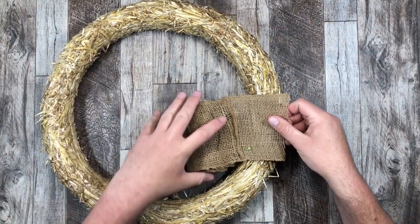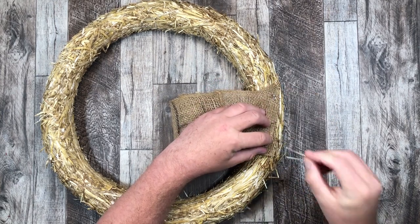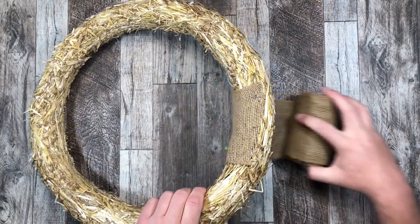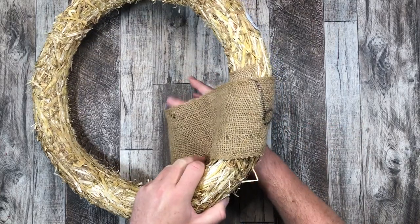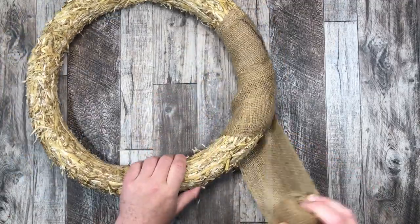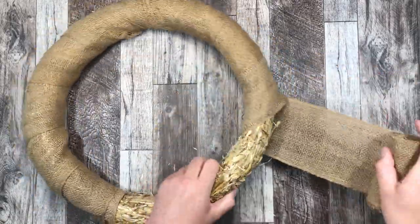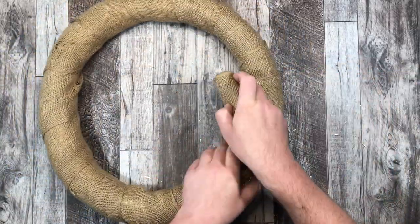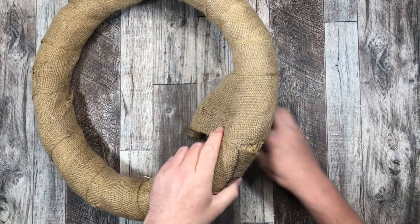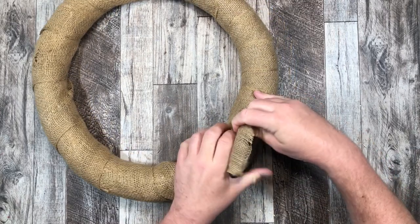My straw wreath did not come with a plastic wrapping around it — sometimes they do. What I'm going to do is take two of those greenery pins, pin in the edge of my burlap, and then just wrap it around the entire area of that wreath to keep the straw all in and keep it looking nice. Just in case anything pokes through, you're not going to see straw — it's going to be all burlap. I just quickly wrap it all around and then when done wrapping, I take a couple of those greenery pins, stick them in, and make it nice and secure.